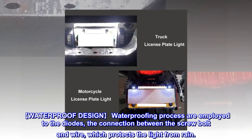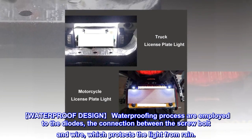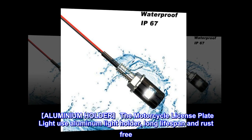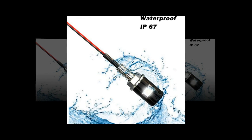Waterproof design: waterproofing processes are employed to the diodes and the connection between the screw bolt and wire, which protects the light from rain. The motorcycle license plate light uses an aluminum light holder for a long lifespan and rust-free durability.